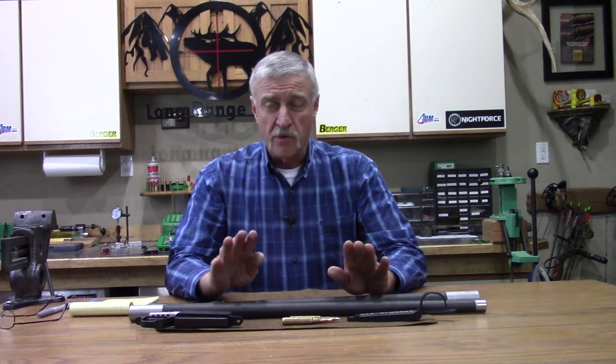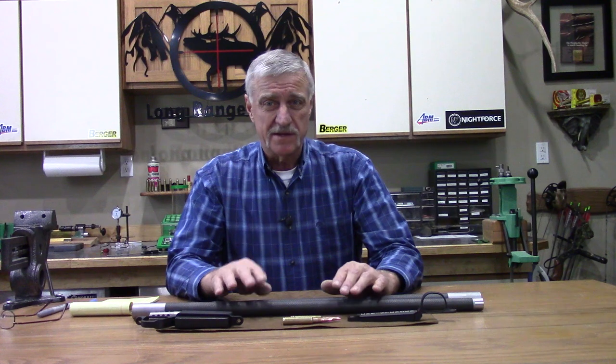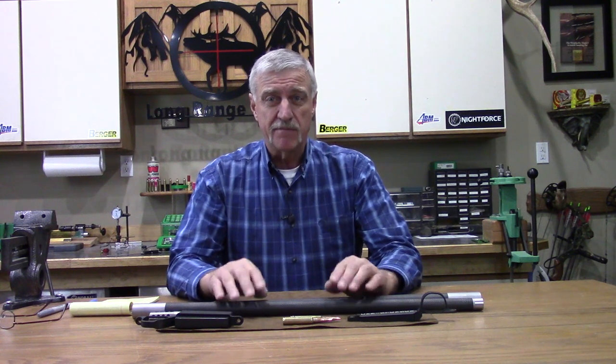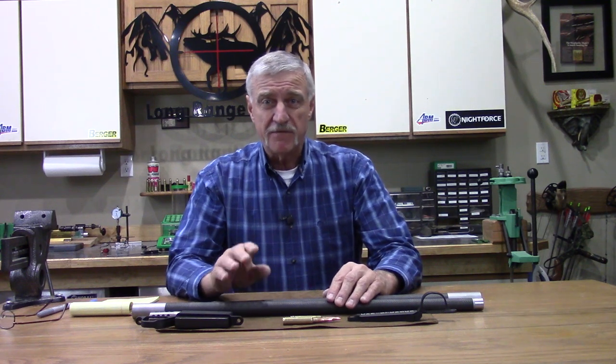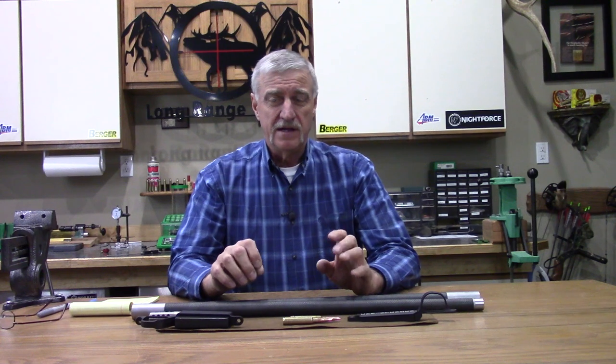Hello everyone, Jeff Brozovich here again from longrangeonly.com. We're going over some more components for our .30 Nosler build for our project rifle at longrangeonly.com. This is a rifle we're going to pit right up against the old tried and true .300 Win Mag — same length of barrels, same bullets. We're going to take them out in the field and see how they do. This build with the .30 Nosler is what I feel is going to be the ultimate build.